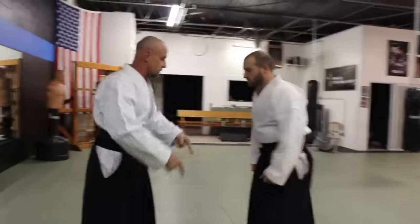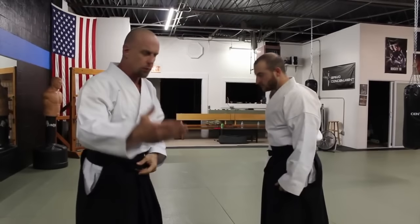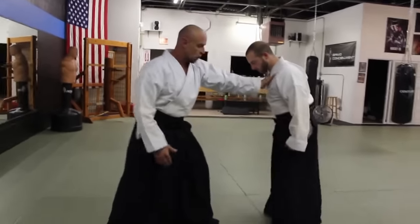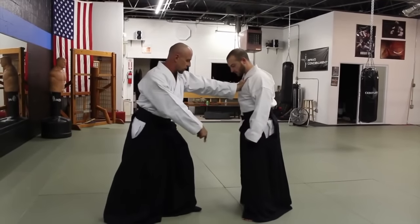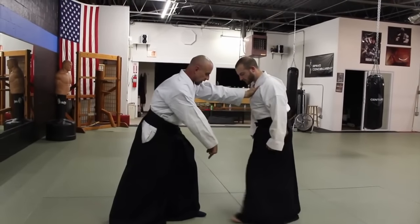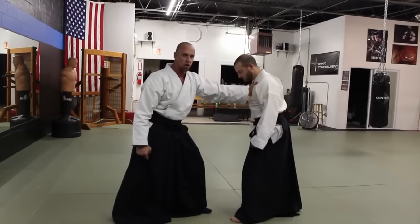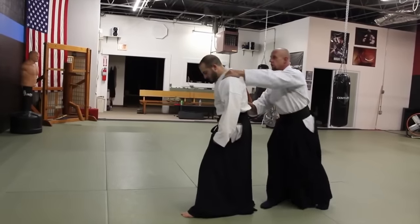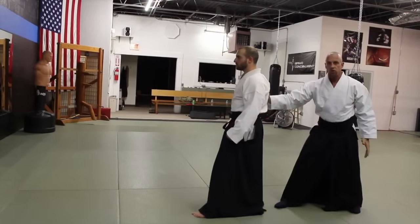All you have to know is this — this is a strong frame. He can resist against this pretty easily. Strong stance, wide stance. He's strong there. So if I come up behind him, he's strong this way and he's strong this way too.